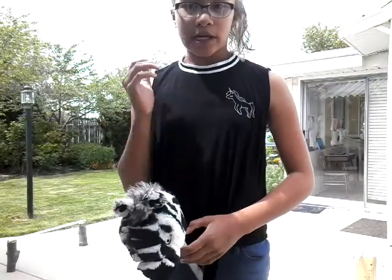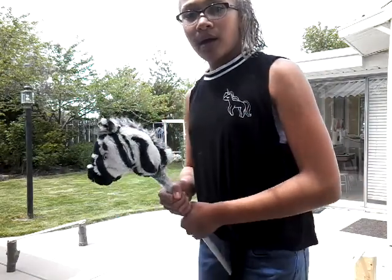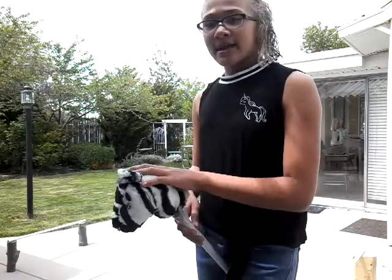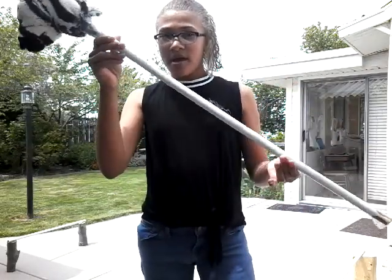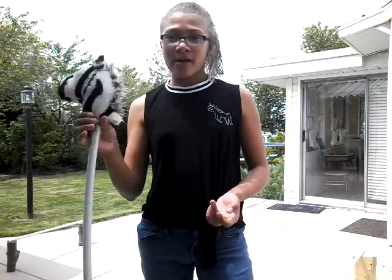Some tips on jumping: when I run or gallop with my hobby horse, I hold it like this. When I'm running it goes like this, and then when I jump, I go like that — and I kind of push the head down so the back legs don't knock the pole off. That's what I do.